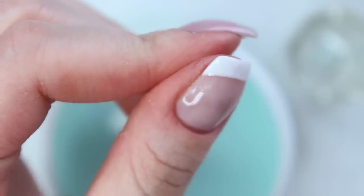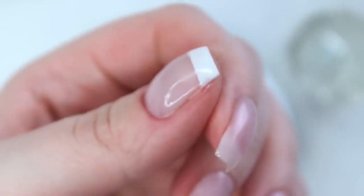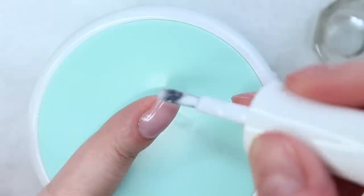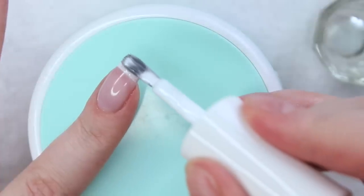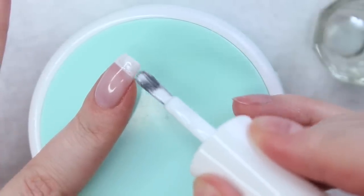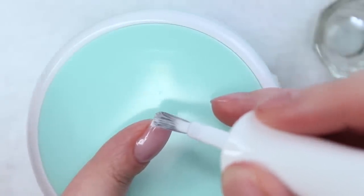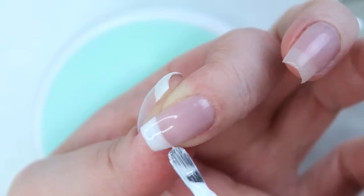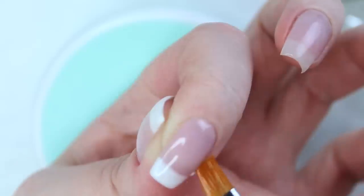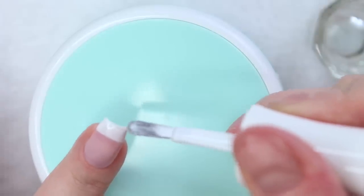Once my thumb is done, I'm curing it in my LED lamp for 30 seconds. Another way to paint your white tip is by dragging the brush across the tip of your nail from one edge to the other in one clean swoop, or in my case, a couple of swoops. Once the majority of the tip is painted, I go back in and touch up the corners of the smile line, then clean it up with my brush and nail surface cleanser. I cap my free edge, cure in my LED lamp for 30 seconds, and apply my second coat.